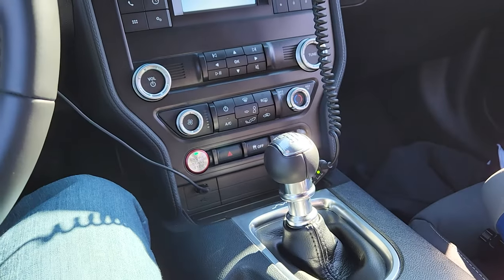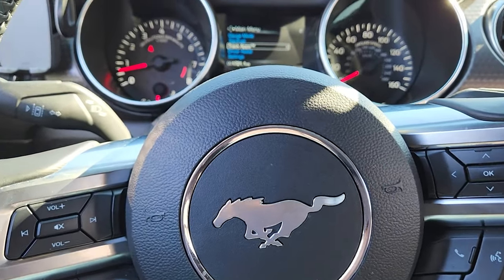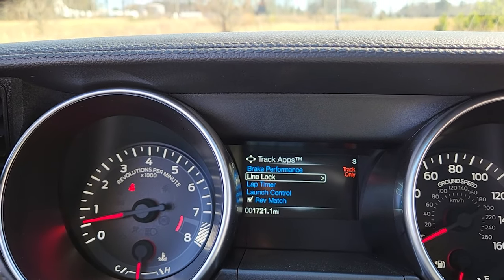So 6-speed, car's in first gear, and I have my foot on the clutch. That's your basic setup — keep the clutch in because we have it in gear. Come to Track Apps, then Line Lock.